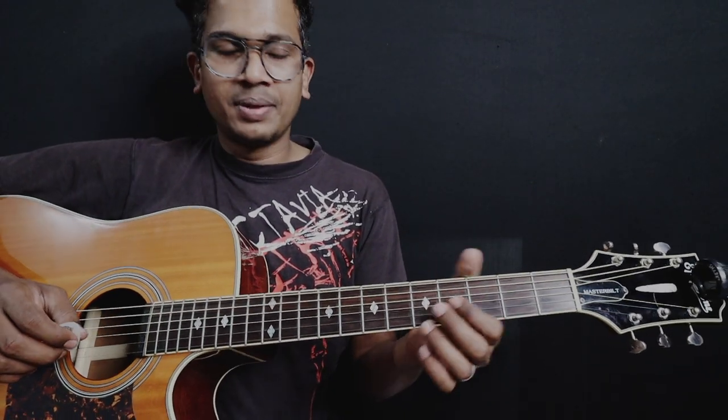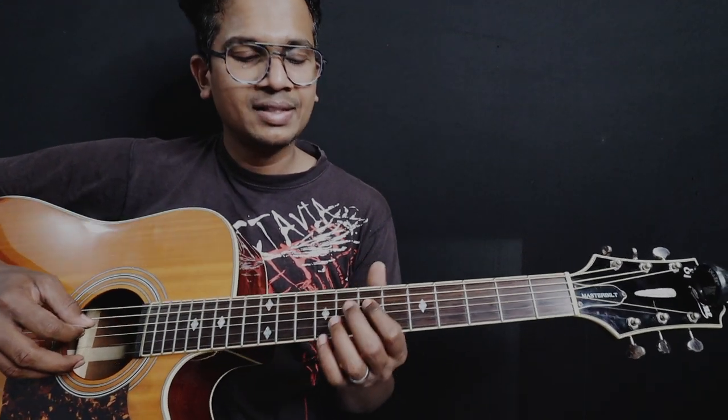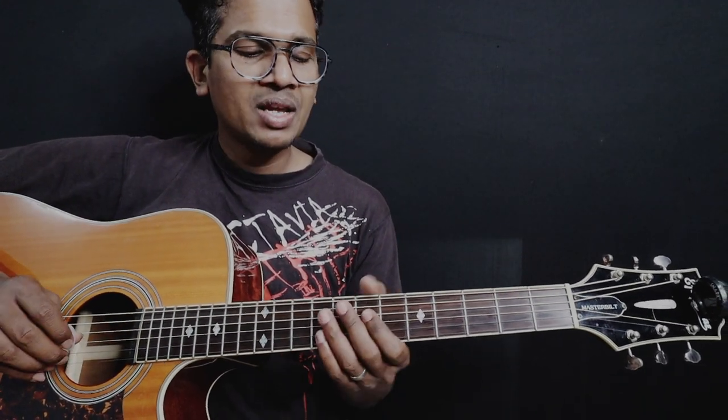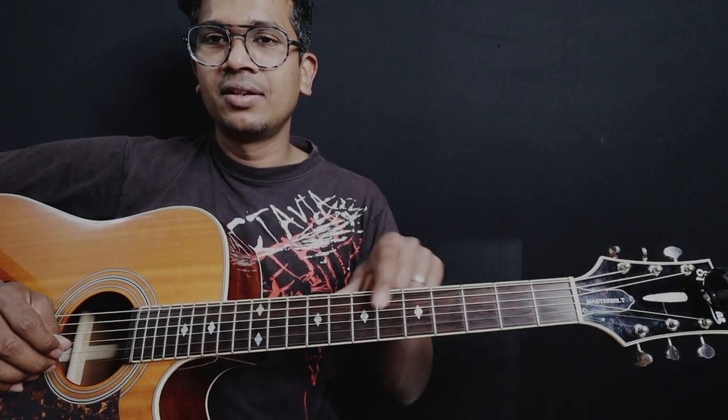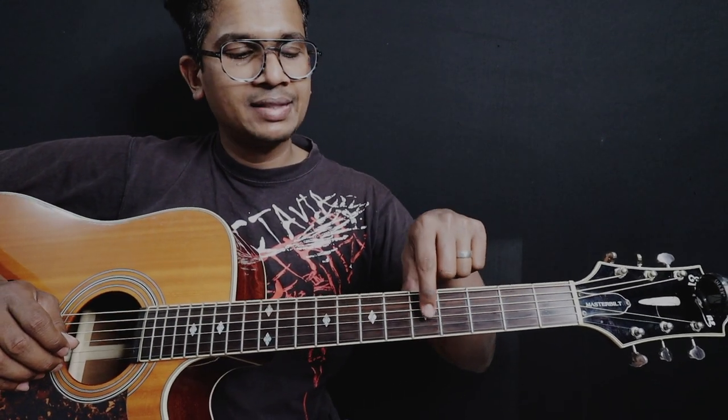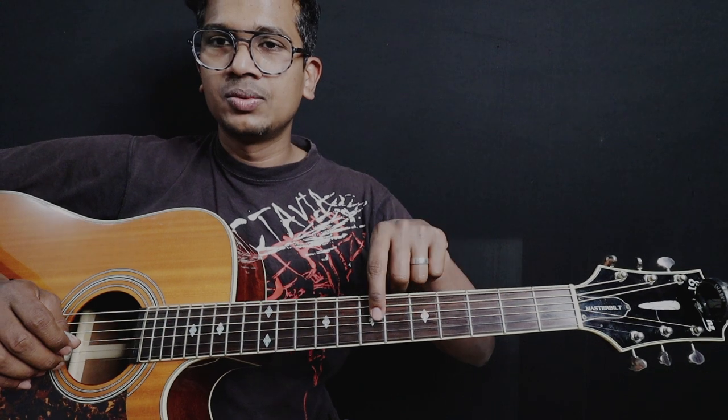Alright, now let's jump in quickly. This is the fourth string, seventh fret to start. By the way, if I say seven, you already know this is seven and this is five. You can see the markings in English as well — you can see it at the fifth and seventh frets.